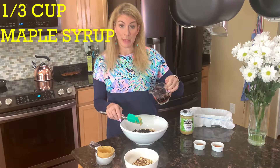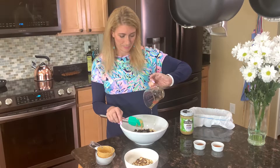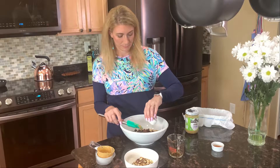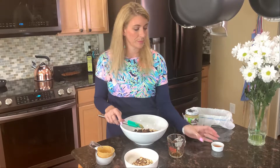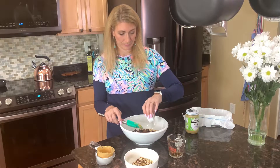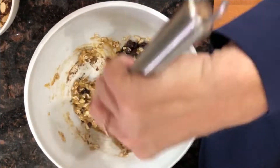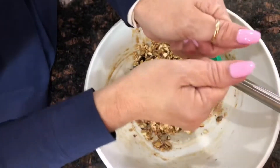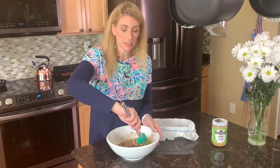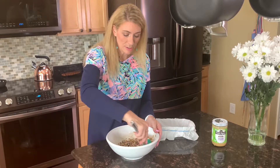Then we're going to pour in a third cup of maple syrup, one and a half teaspoons of cinnamon, and one teaspoon of vanilla. We're going to stir it all together first, and then we'll add our crushed almonds. Now we give it a good stir, stirring those almonds in.